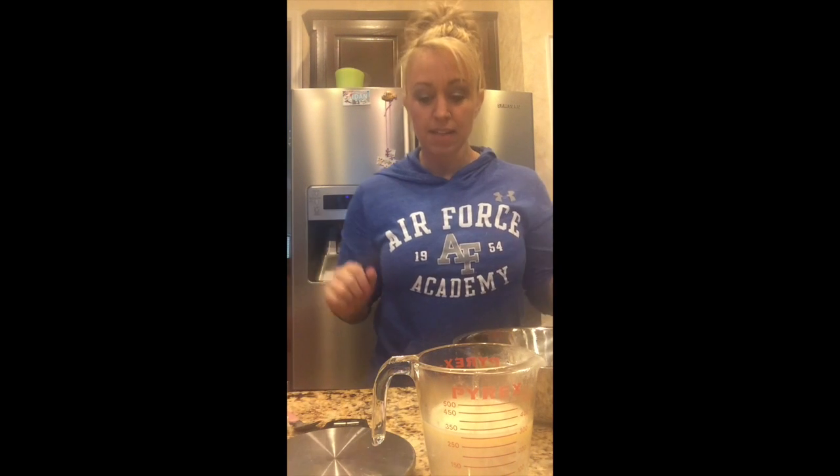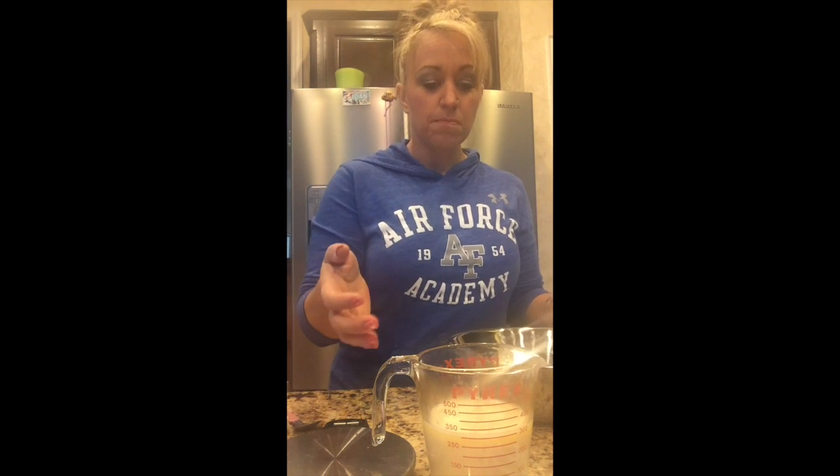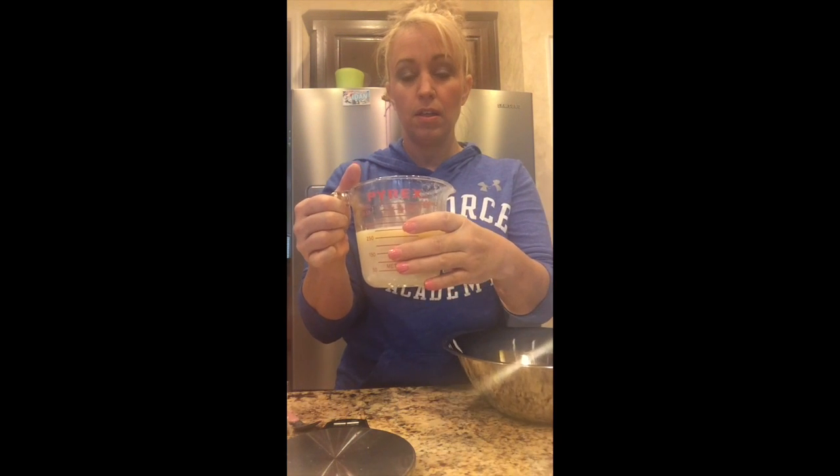A lot of people have asked about making the cinnamon rolls, so I figured I would go ahead and make a video to show you how I make them. Sometimes visually seeing things makes it a little bit easier. The first step is measuring out 240 milliliters of almond milk and 42 grams of light butter. You can also use Country Crock Light or I Can't Believe It's Not Butter. Put the butter in the almond milk and warm it up in the microwave.